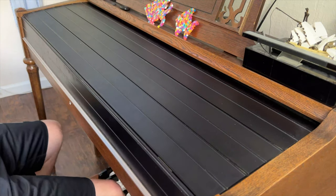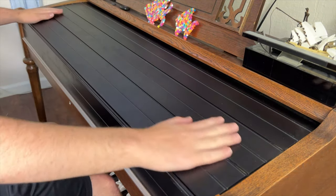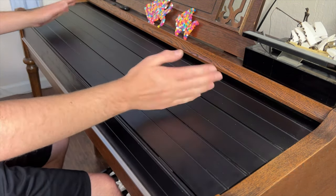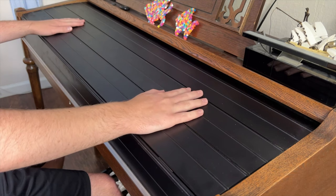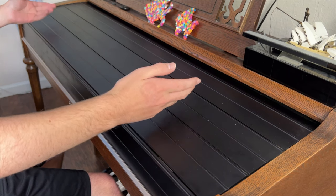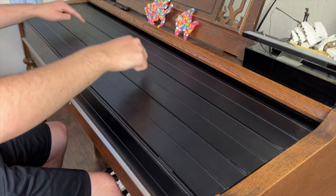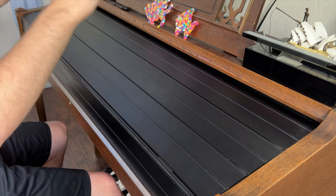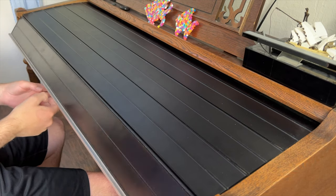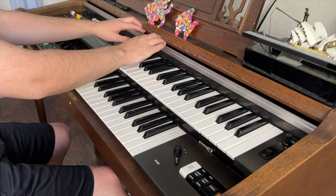Okay, here we are at the organ. As you can see, this organ has a nice cover on it so that it won't get dusty, and you can also put stuff on it. If you have something and you don't know where to put it for now, you can put it on this cover until you find a place for it. To open it up, you lift this up and push back. Hold on to it because it likes to let go.